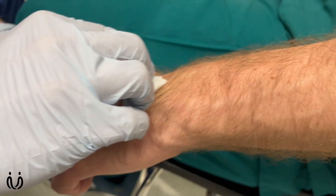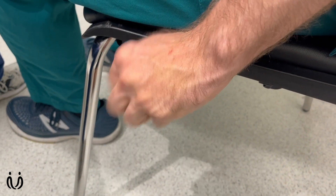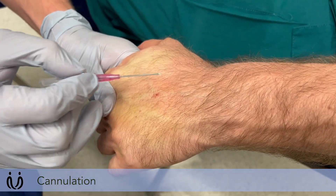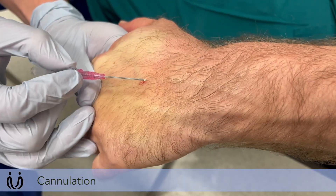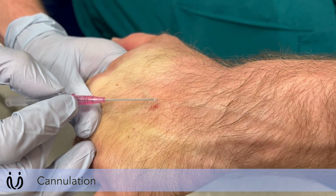Swab that area again to make sure it's nice and clean. Clench your fist a few times. I'll stabilize the skin just like that — stabilizing the vein as well — and just flex the wrist a little bit. I'm going to place the cannula in where the local anaesthetic is, in the area I've swabbed.